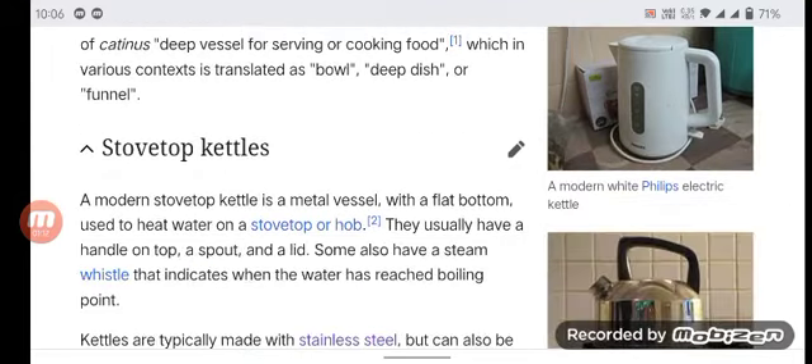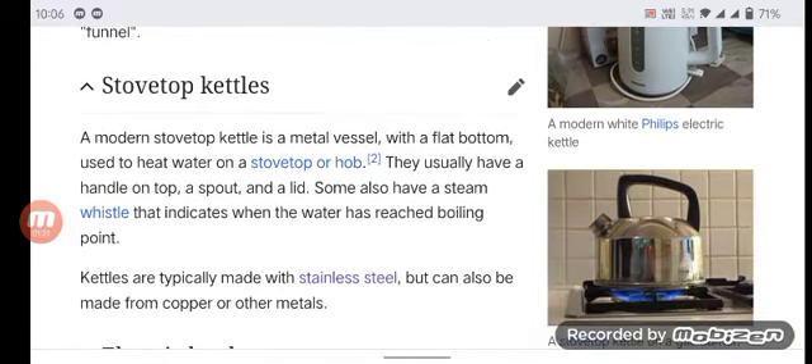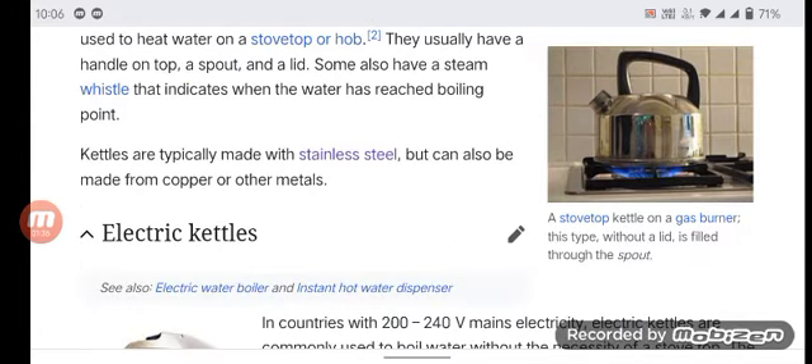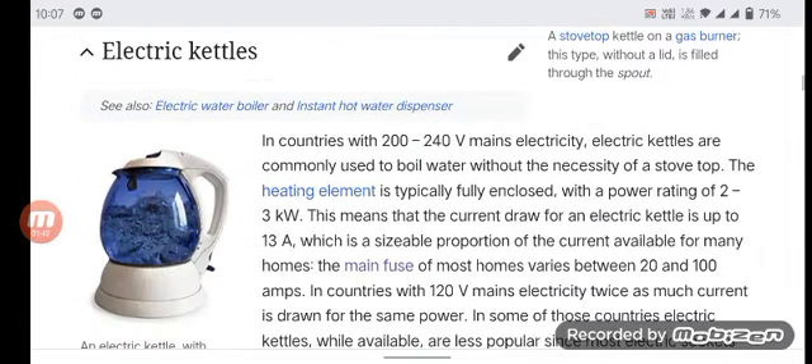A modern stovetop kettle is a metal vessel with a flat bottom used to heat water on a stovetop. They usually have a handle on top, a spout, and a lid. Some also have a steam whistle that indicates when the water has reached boiling point. Kettles are typically made with stainless steel but can also be made from copper or other materials.